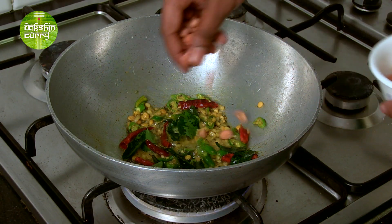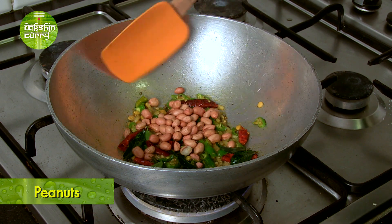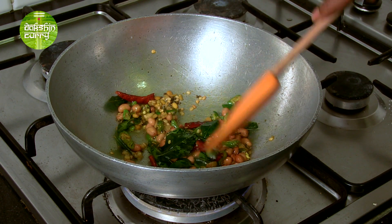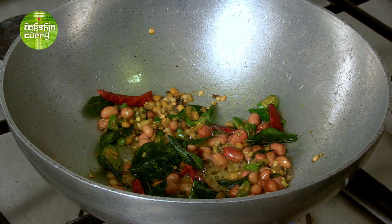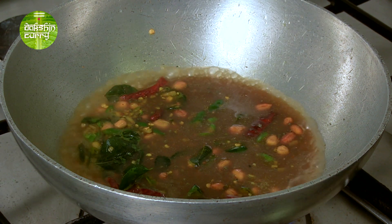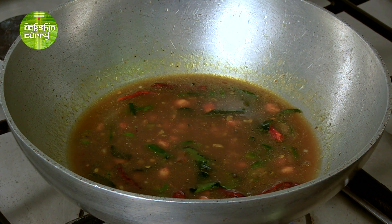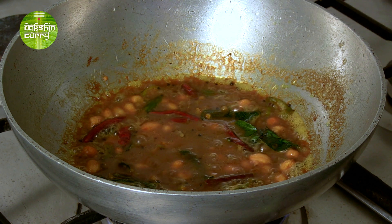Now we'll add some peanuts — around 2 to 3 tablespoons. You can add roasted peanuts, or you can use raw peanuts and roast them with the oil. Now that this is almost done, I'll be adding tamarind pulp. This is one lemon-sized ball of tamarind. Allow this to come to a nice boil until the tamarind is reduced.